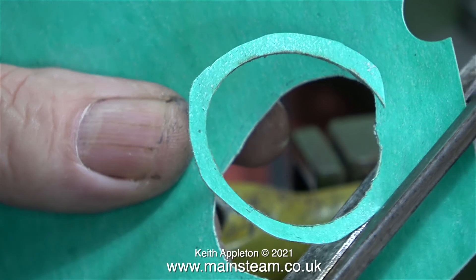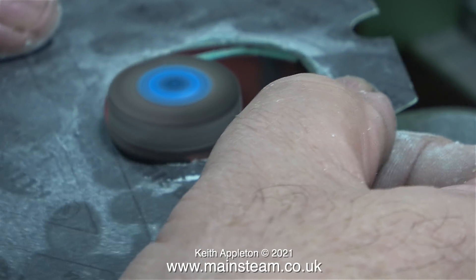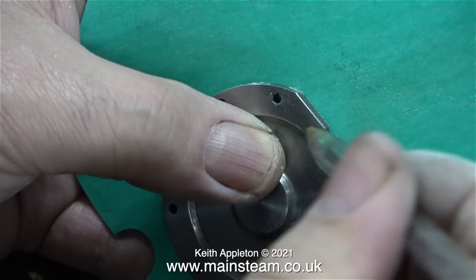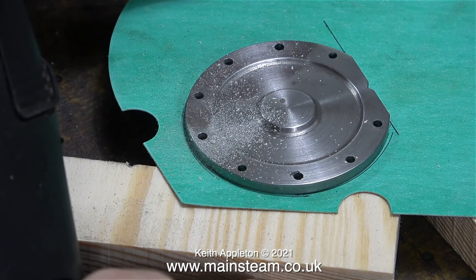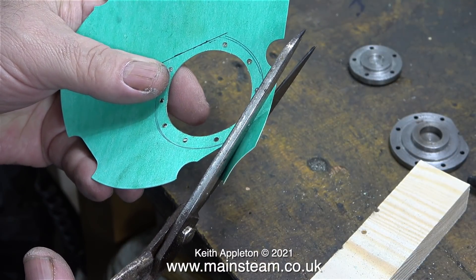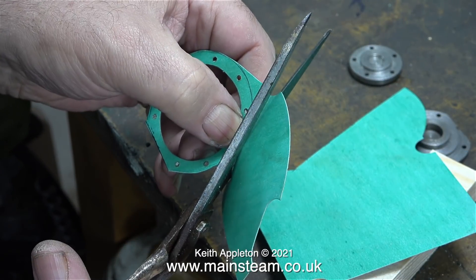This is a bit of a Heath Robinson way of doing the job — I use my calibrated eye and a pair of scissors to cut the hole in the gasket a bit bigger, and then I cleaned up the edge once again on the flapper wheel in the Proxxon motor tool. Now it fits around the part of the cylinder cover that sits down in the top of the cylinder. I draw around the cylinder cover using a biro I found on the bench — it really doesn't matter if it's oversize, you'll see why very shortly. The next part of the job was to drill through the gasket using a couple of pieces of wood to support it and the Proxxon motor tool to drill the holes through the original holes in the cylinder cover.